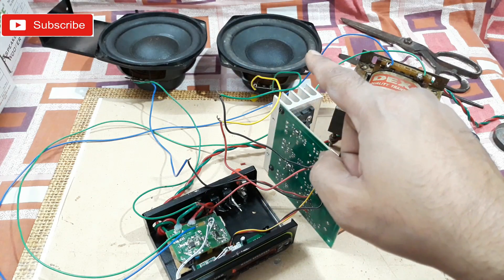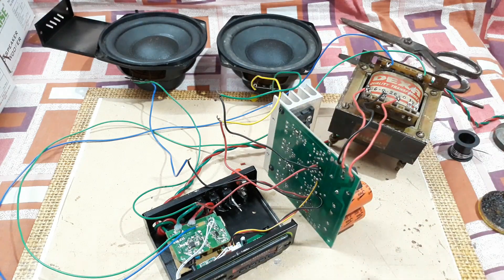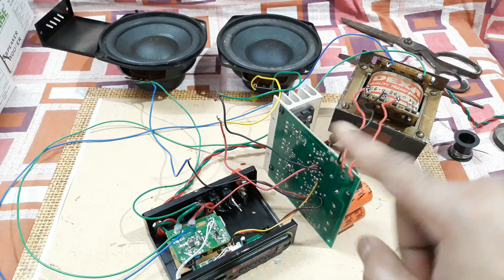Two five-inch subwoofers are connected — 50 watts each and 8 ohms of impedance, both channels. Everything is connected now, so let's turn this thing on and check the sound.